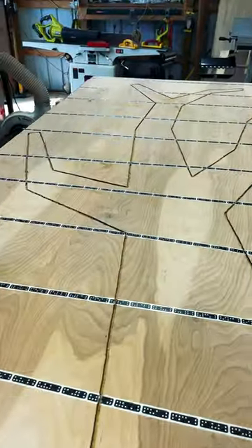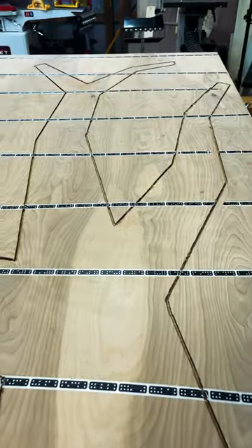And just like that, we have a precisely cut wooden tree. Thanks for joining me today. Check me out on YouTube at Flindog Woodwork. Take care.